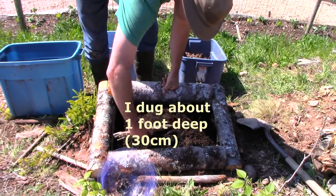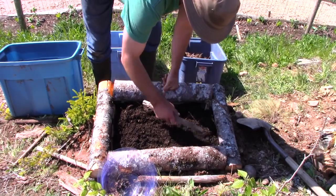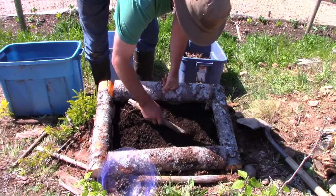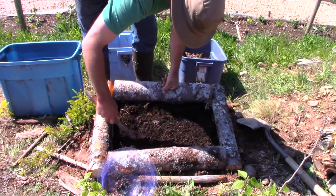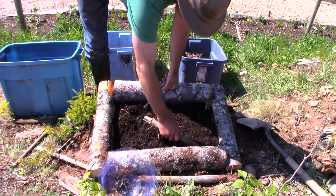Then I put — if you'll see those buckets there — about half of one of those of horse manure in and stomped it down with my foot a bit. And here I am just putting some nice topsoil. This is compost on top. This is the general approach I use for the three beds.